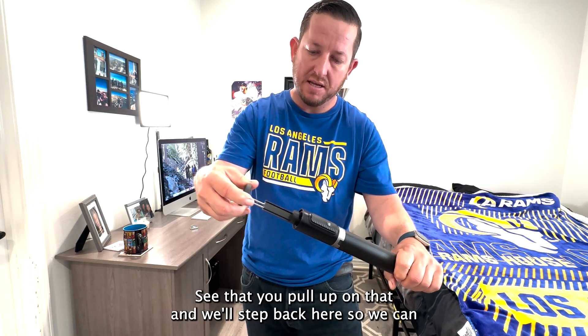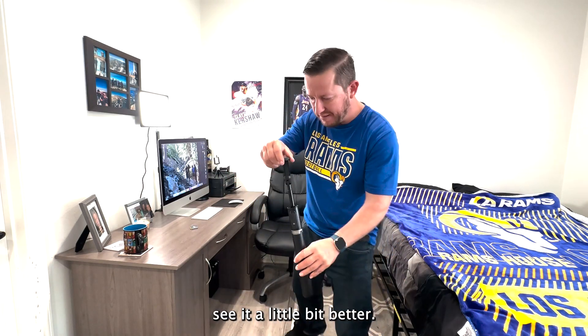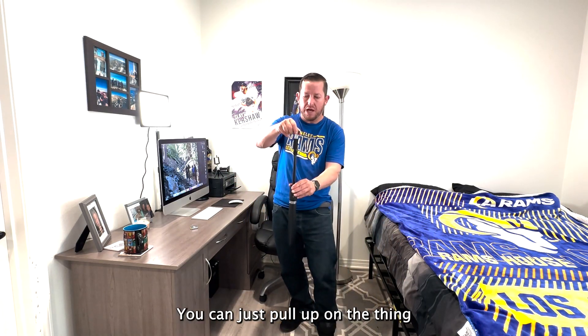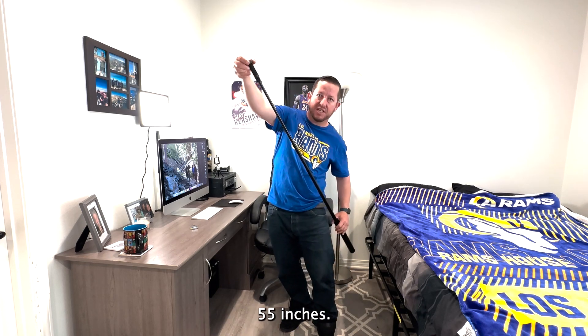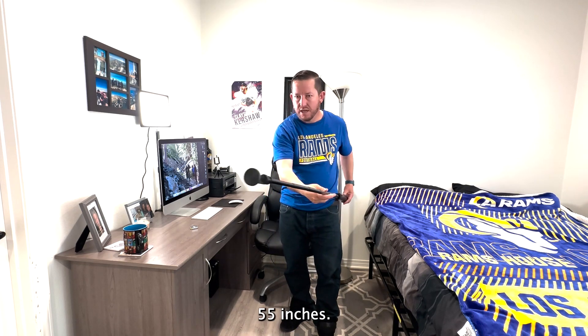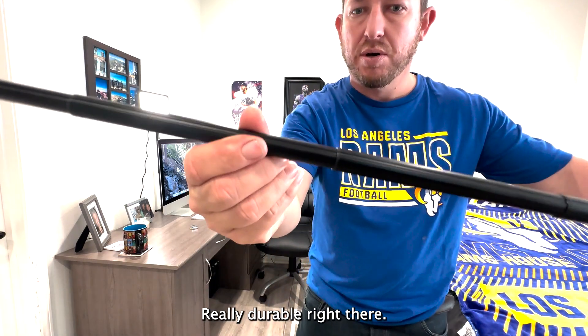You just pull up on here — we'll step back so we can see it a little bit better. You can just pull up on the thing, and there you go. 55 inches. Look at that selfie stick, but it's really durable.